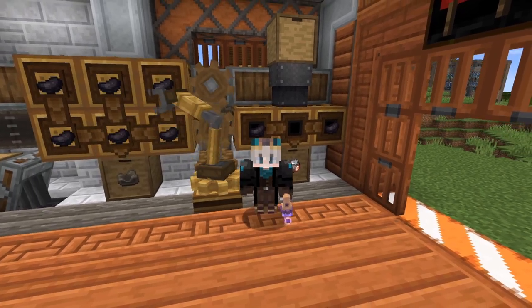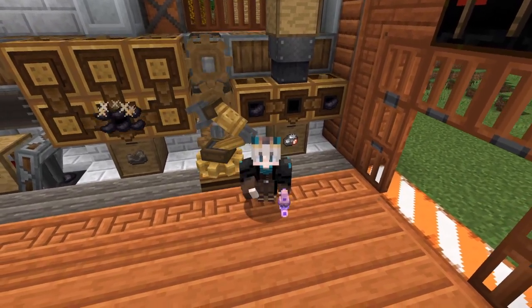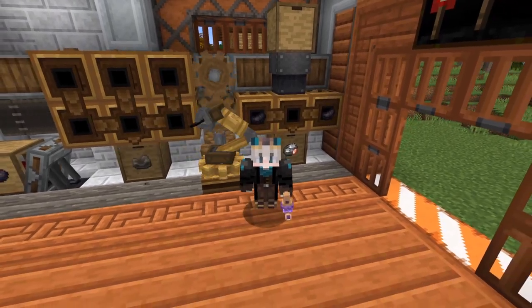Hello everybody! Welcome back to Create Above and Beyond. In today's episode we're going to be making our copper machine factory.